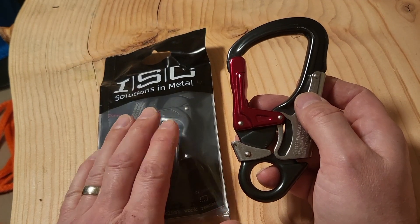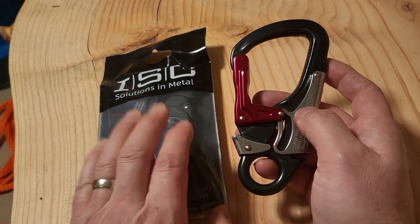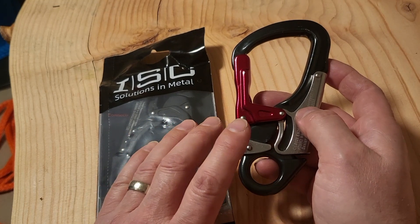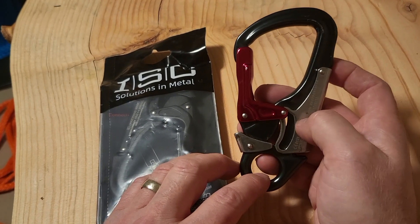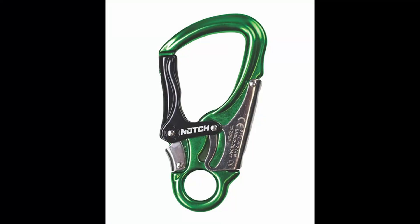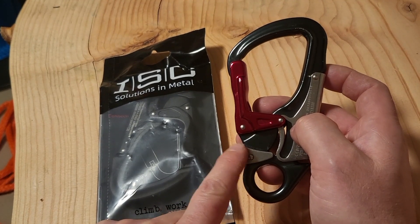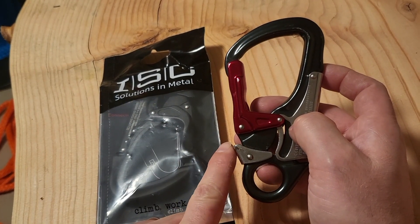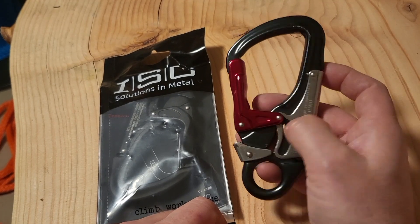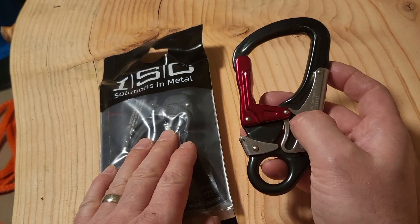Now they've completely redesigned it, and I'll show you what the issue was, what was happening, why it was staying stuck open, and what they've done to fix it. As they were having issues with this particular design, around July 2021 a company called Notch decided to release a triple action snap hook, kind of seizing on ISC's misfortunes. They changed this particular style altogether with the same sort of look, and if you wanted to use a triple, you sort of had to migrate to the Notch version. It's good to see that ISC is back in the game.